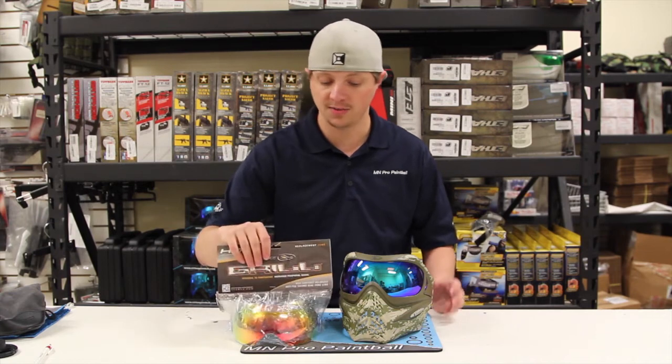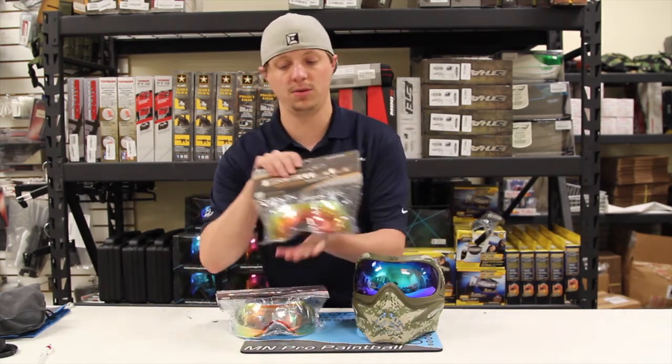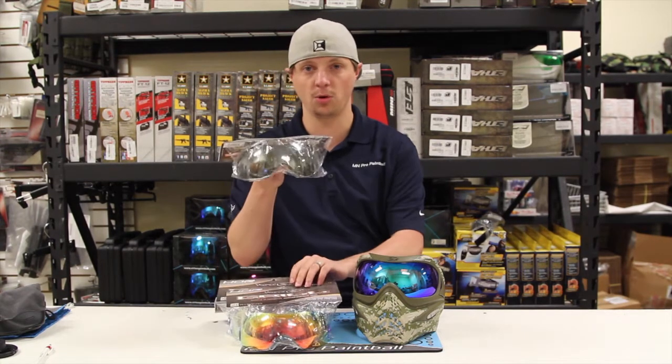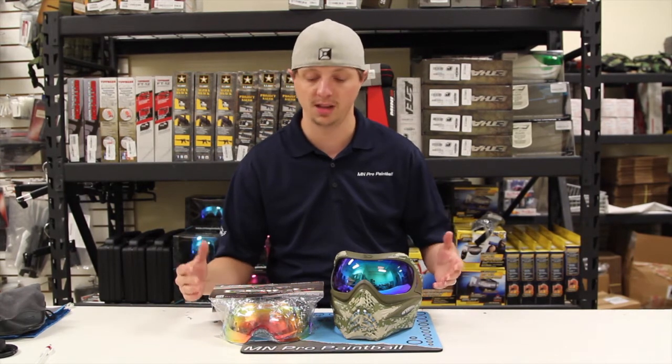There will be a ton of different colors. As you can see we have one of the blue ones in here. There's going to be an orange one, a purple, and normal kind of smoke mirrored. There are a lot of color options so you can match it to your jersey, your mask, your team colors, whatever it may be. There are a lot of options, which is really nice.